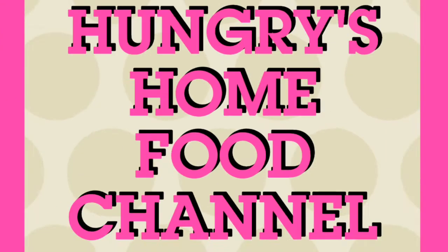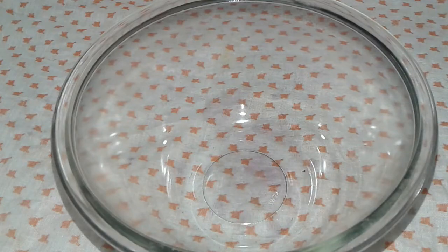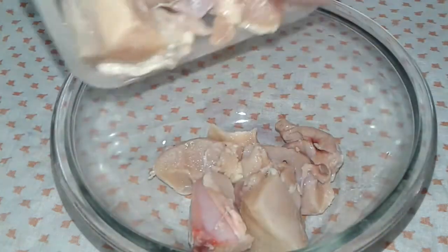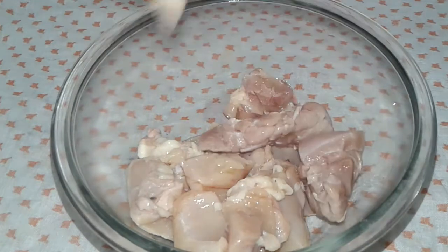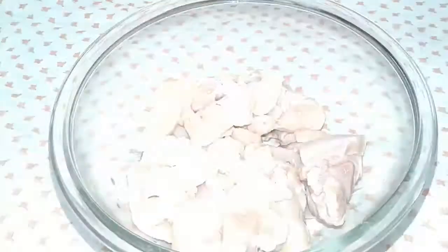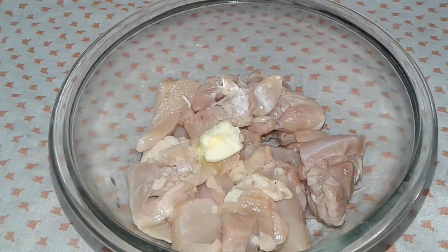Before I start, make sure to subscribe to my channel and hit the bell. Let's see which ingredients we need in this recipe. I take some boneless chicken, nicely washed, and I add some ingredients, starting with butter.